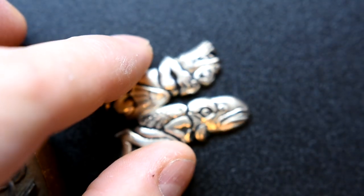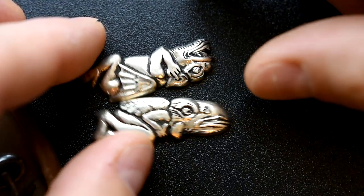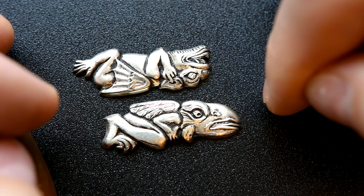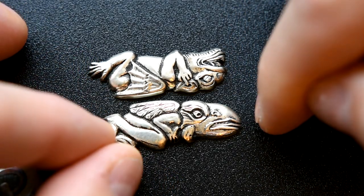The menuki are something from a different batch. These are gargoyle menuki also made by Patrick Hastings. I just included them because they were made by the same hand but it wasn't intended to go with this set.